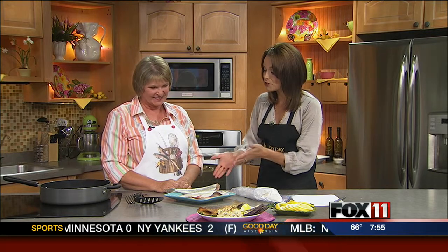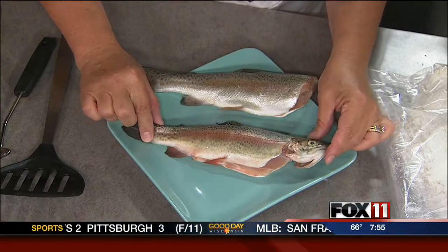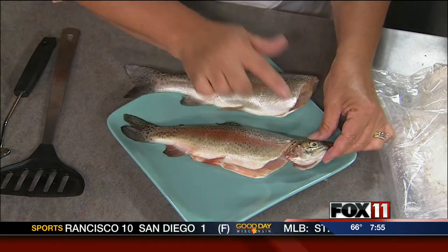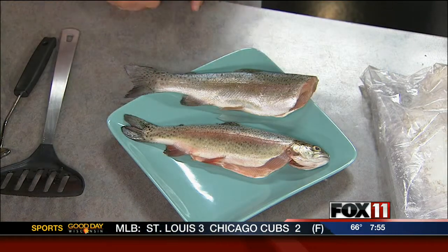I imagine you've gotten pretty good at cooking trout over the years. I've cooked a few! Tell us what we should look for in the freshness of a fish. This is the typical size for pan frying. What you want to look for is a nice firm flesh and clear eyes — you don't want anything cloudy at all, as that kind of denotes the fish has been out of the water for a few days.